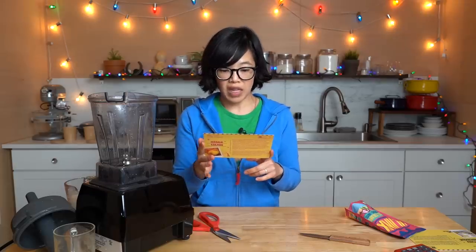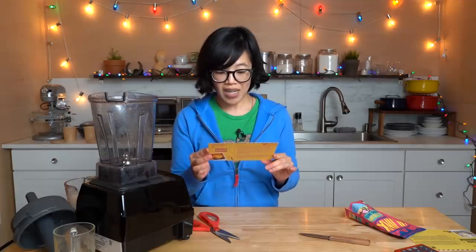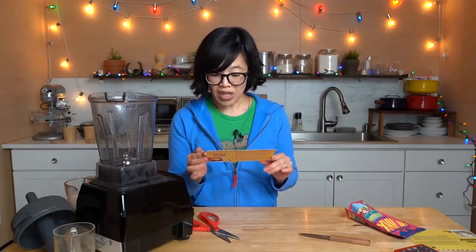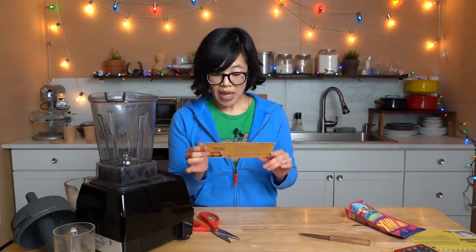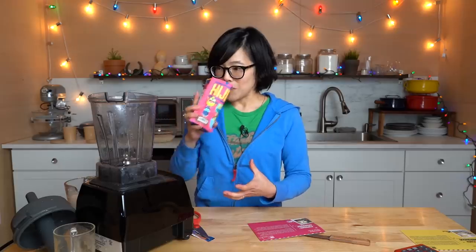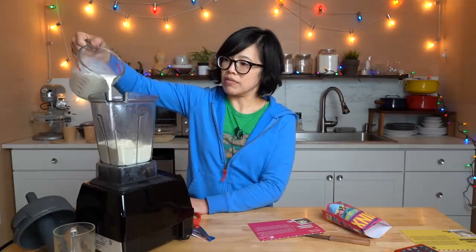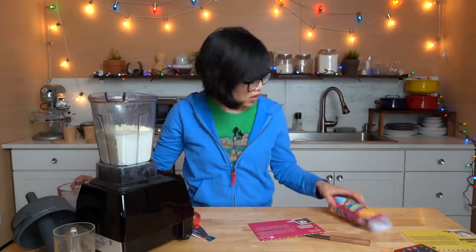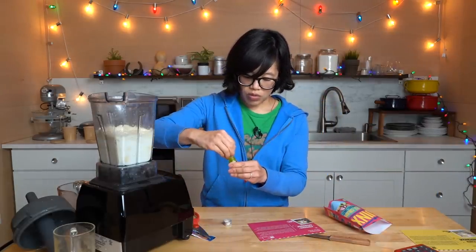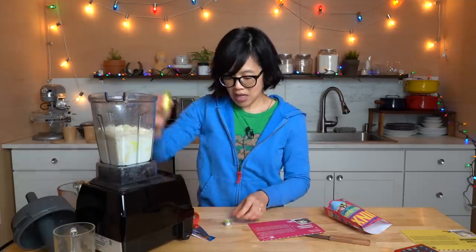This next flavor is inspired by Iran and it's called Persian Fuludeh. Back in 400 BC, people living in the Persian Empire cooled off with an ancient version of the snow cone — grape juice poured over snow gathered from mountain peaks. The next evolution was Fuludeh: a sorbet made of cooked vermicelli noodles frozen in rose water syrup, finished with a squeeze of lime juice. One package of mix, and this time we're using one and a half cups of just milk. In goes the Persian Fuludeh syrup — it's green in color and smells like rose. Interesting how I don't associate this color with rose at all.